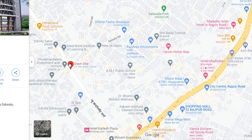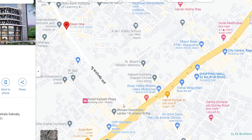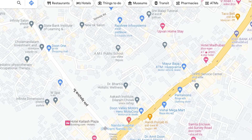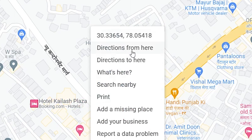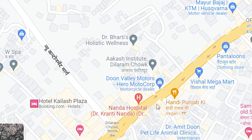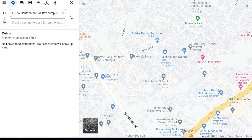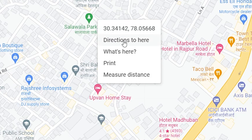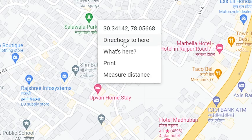First, open Google Maps on your browser. Here you need to select the starting point of your route. To do that, right-click on the starting point and tap on the 'Directions from here' option. This will select the starting location. Now you need to select the ending point of your route. Just right-click on the location you want to set as the ending point, and a menu will pop up — select the 'Directions to here' option.